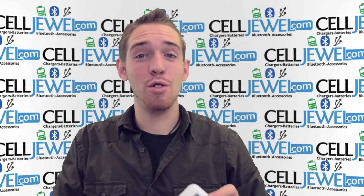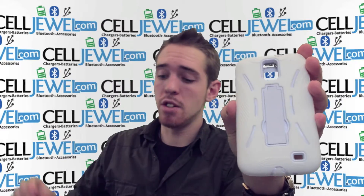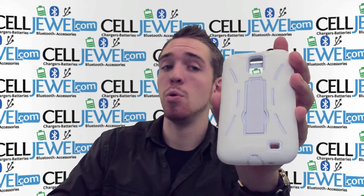How are you doing, online shopper? My name is Andrew. I'm with celljewel.com. Today I'm going to be telling you about the white hybrid case for the Samsung Galaxy S2 Skyrocket.